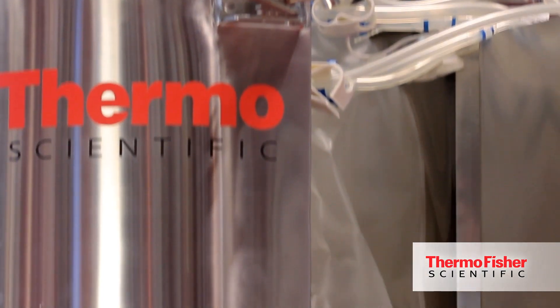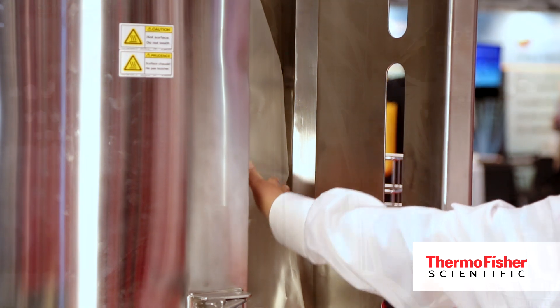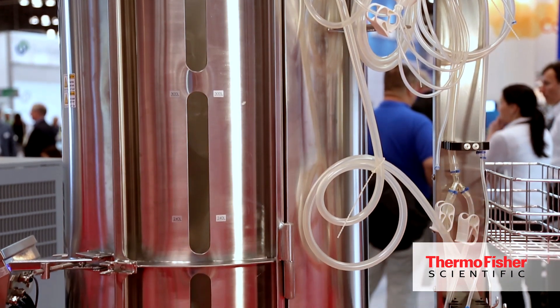Since this needs rigorous mixing, we have baffles in this. And when the bag goes and sits like this, it provides a good amount of disturbance and creates a good amount of mixing.